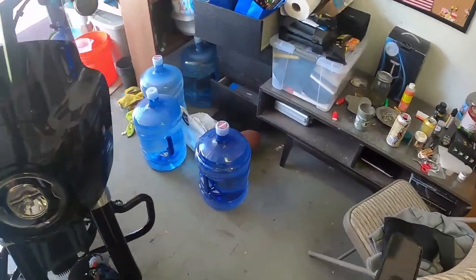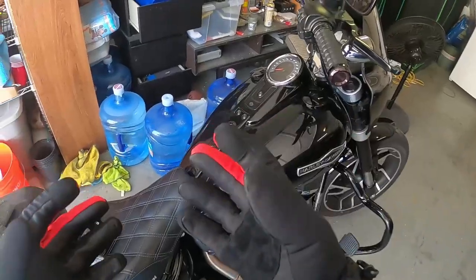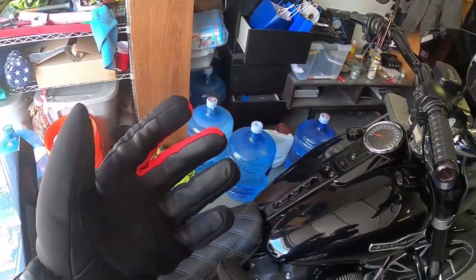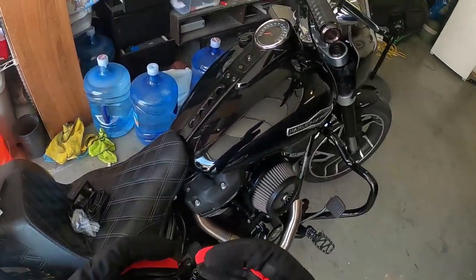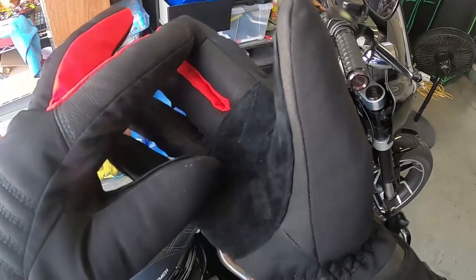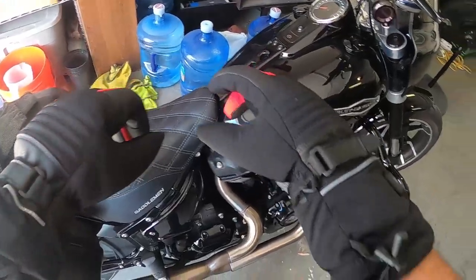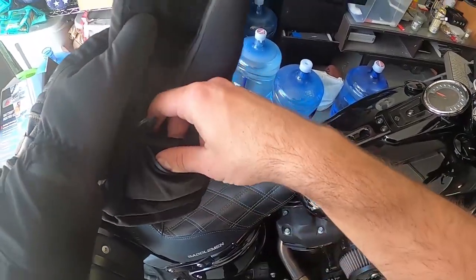It's annoying when you're all geared up ready to go and somebody calls you with an emergency and you have to answer and start taking things off — that could be a problem. They actually included little touchpad pads on both pointer fingers so you can make phone calls without removing the gloves.